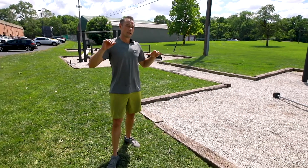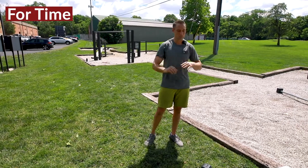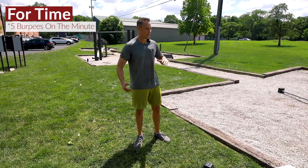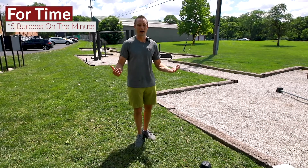Today all you need is a single dumbbell and your body weight. The caveat on today's workout: all these moves are for time. You're gonna start the workout with five burpees, and then every minute on the minute you must perform five burpees. So if you're in the middle of a move, you have to drop your dumbbell and perform five burpees.